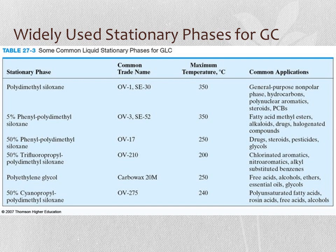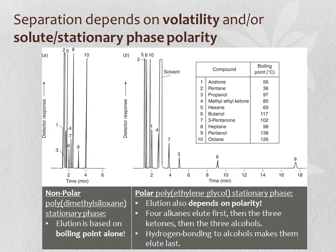Separation in GC depends on volatility. High boiling point compounds are less volatile, move more slowly through the system, and elute later. However, if the stationary phase is polar, elution also depends on polarity. For example, with a mixture of linear alkanes, ketones, and alcohols: on a nonpolar stationary phase, elution is based on boiling point alone. On a polar stationary phase, the four alkanes elute first due to low interaction, then ketones with intermediate polarity, and finally the alcohols—hydrogen bonding makes them elute last.